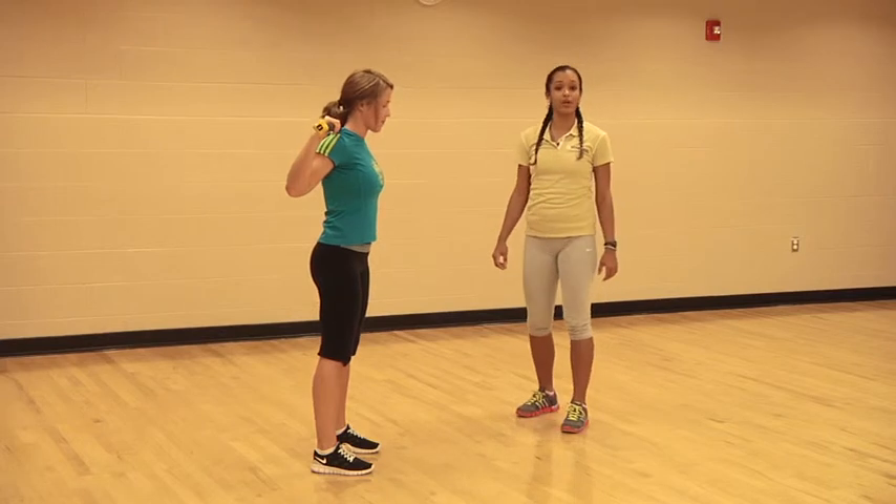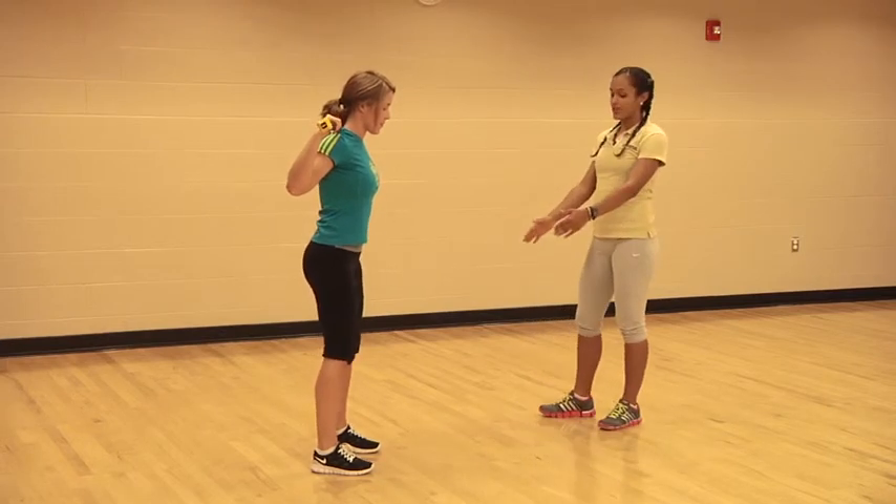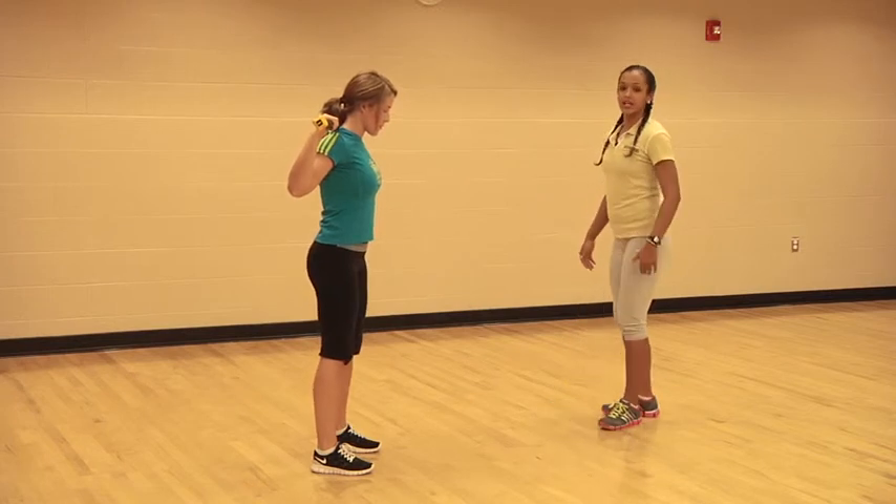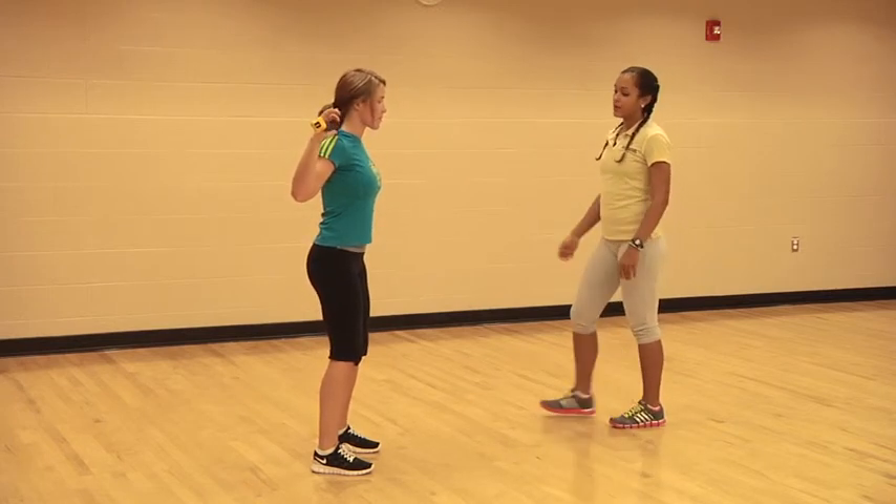For this exercise we're going to be working our lower backs. You want your feet to be a little bit further than hip-width apart, with a slight bend in your knees — you never want to lock them out.